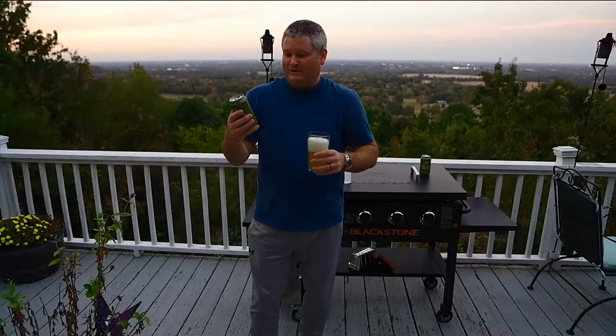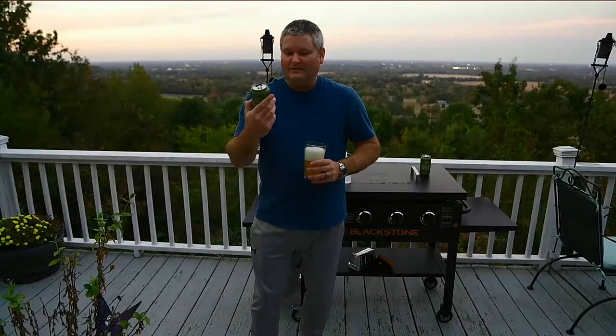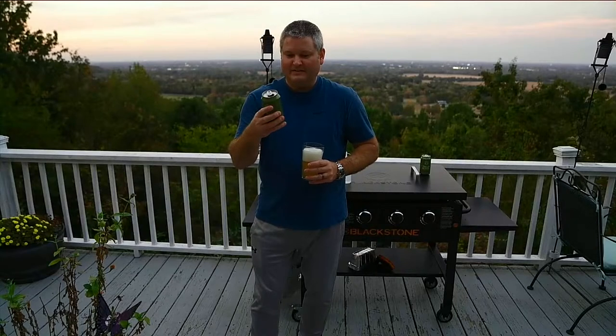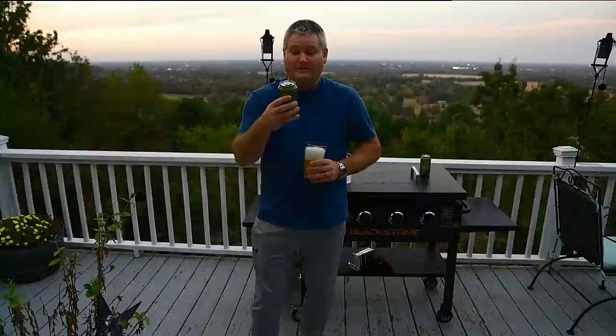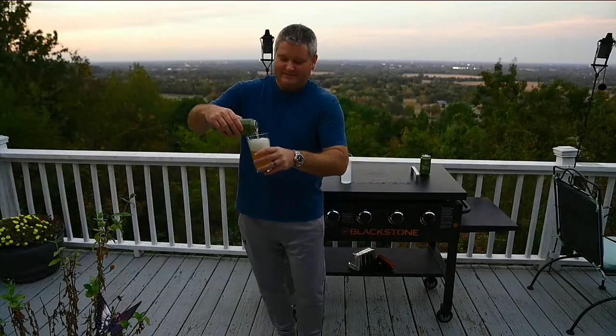In case you're wondering what I'm drinking, I've got the Trellis Buster. It's from Crooked Stave in Colorado. It's a hazy double IPA — Crooked Stave Trellis Buster Double India Pale Ale, brewed with Sabro and Sultana hops.